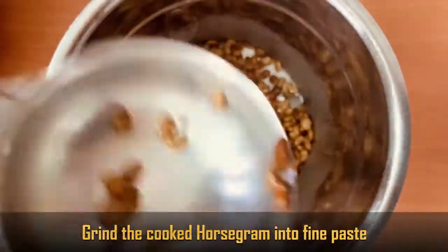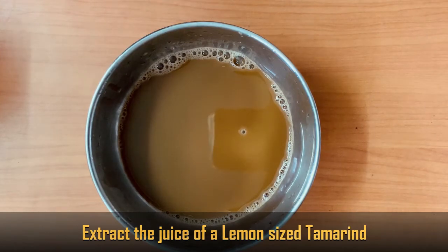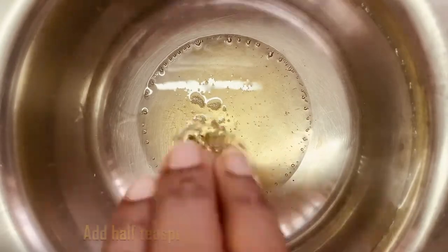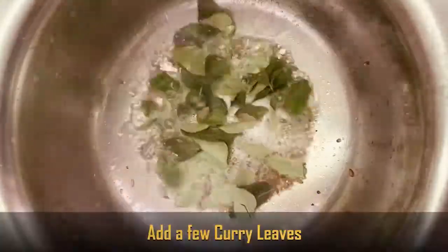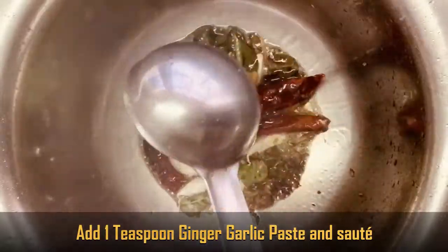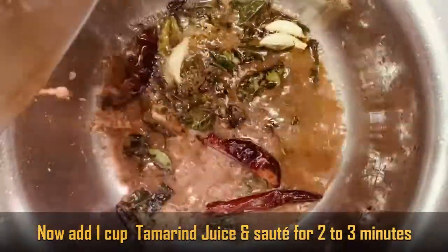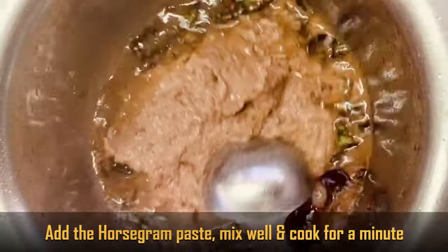Next, add ullava with tamarind juice — 1 cup. Add 2 tablespoons oil, 1 teaspoon ginger garlic paste, and spices. Add the horse gram stock and mix well.